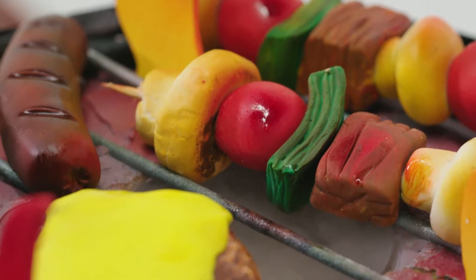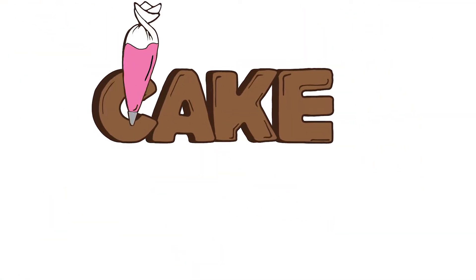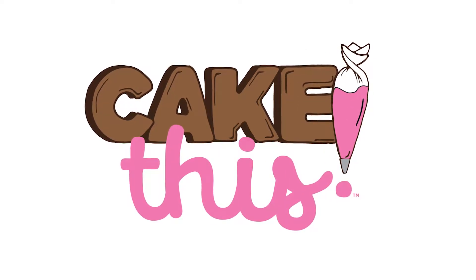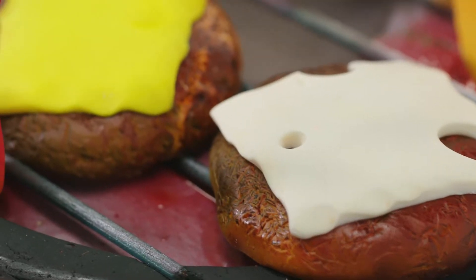Get your grill on with this fun take on a summer barbecue. The grill cake is good for, you know, if you had a barbecue — feel like you're outside, grilling out, and having a good time.